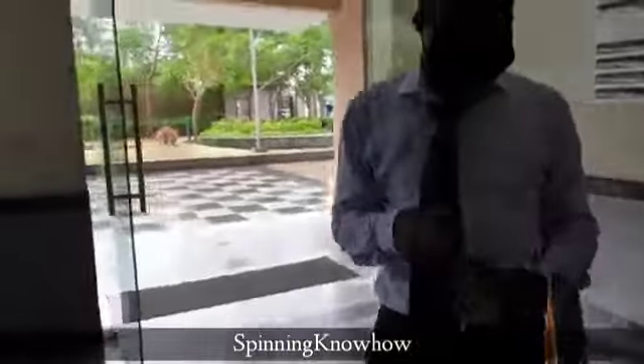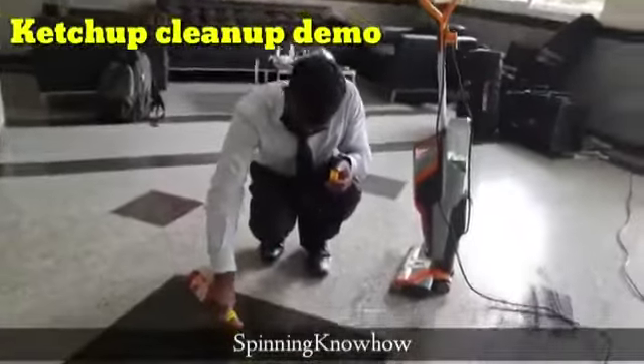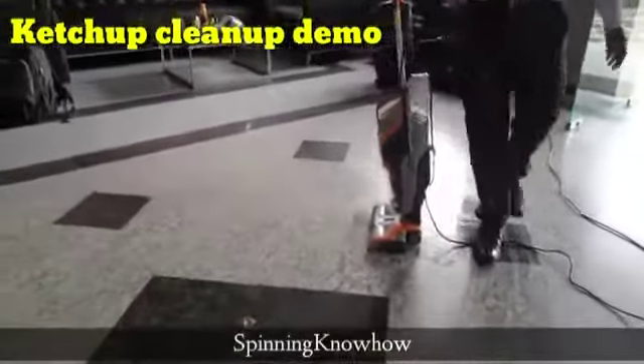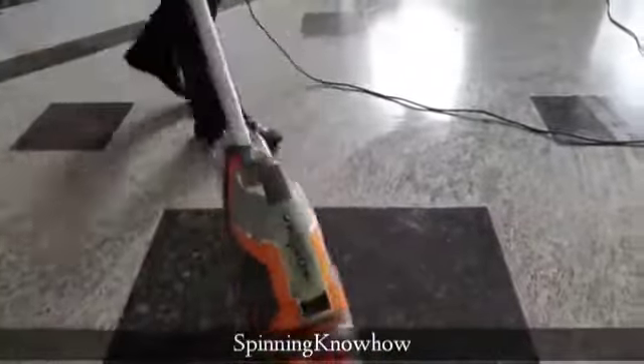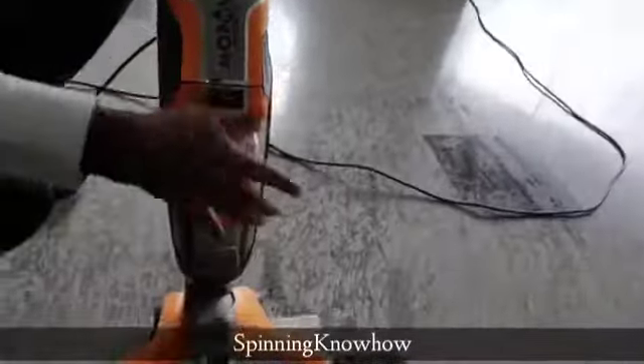If there are coffee stains, ketchup, or any food items, this machine handles them easily. For the demo, he has put a little ketchup on the floor and is now going to mop it. After mopping, everything — including the ketchup — has gone inside the dirty water jar.